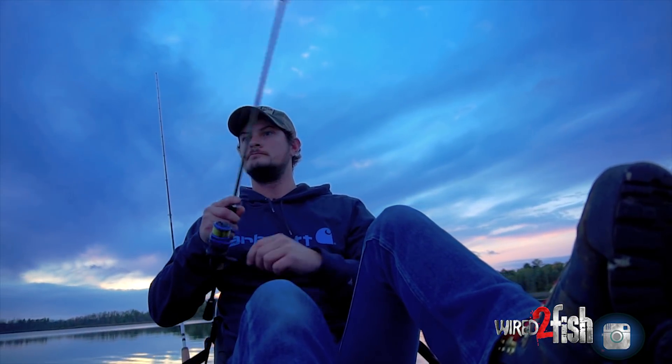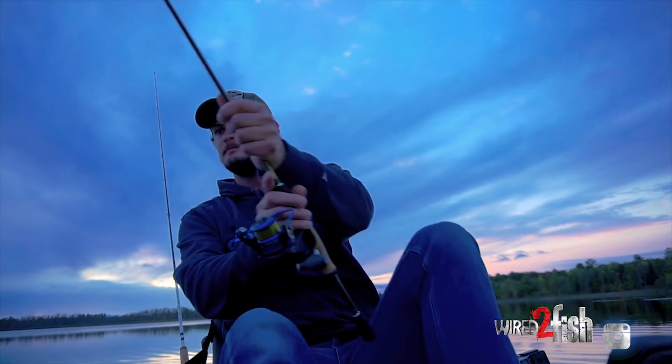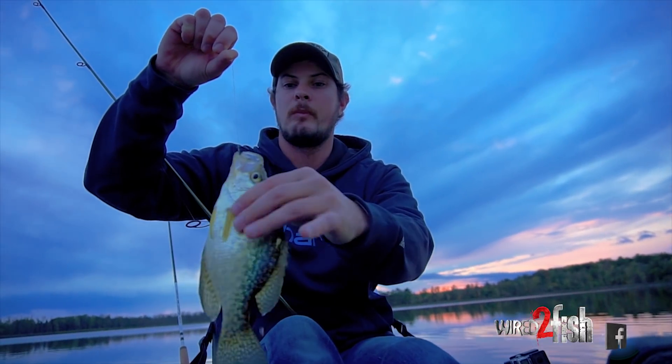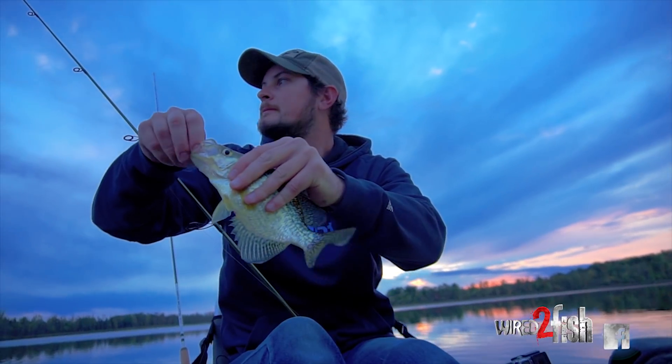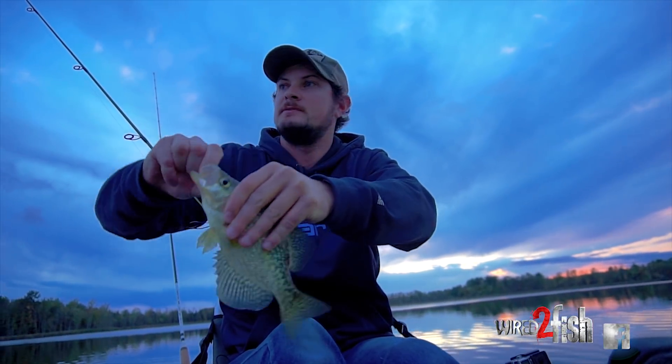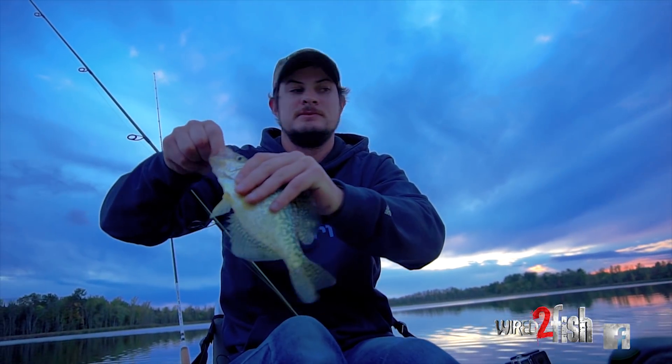Here we go — crappie! Like I said, just back-trolling, letting this thing kind of run parallel to the weed line on my way back to the truck.